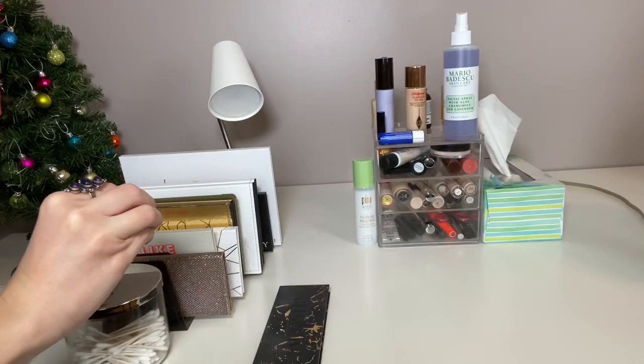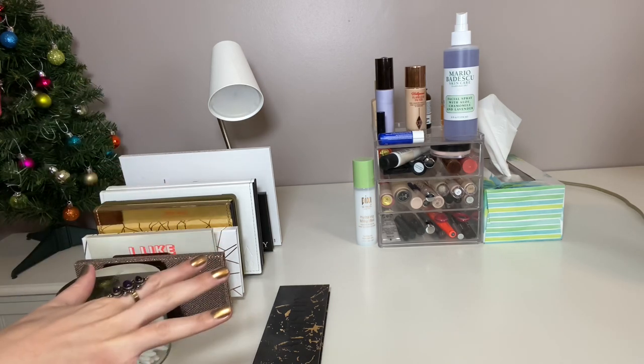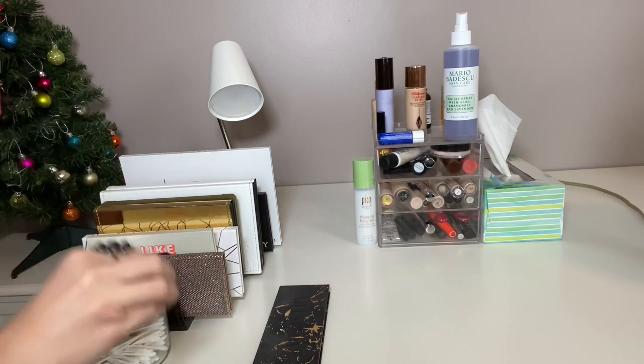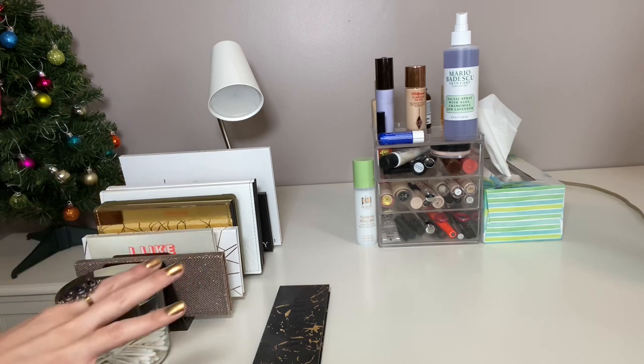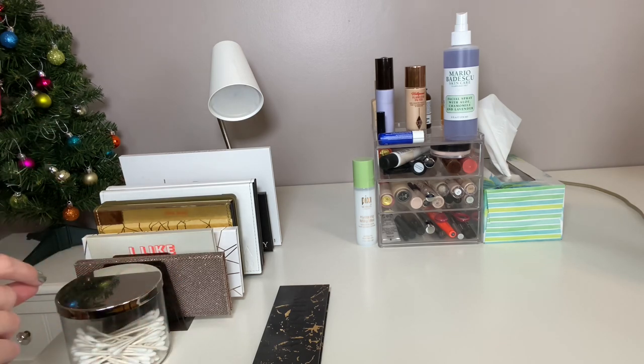I'll start with what's on the tabletop and then go through the drawers. If you want detailed videos, I have ranking videos on my eyeshadow palettes, blush, highlighters, bronzers — all of that — so my ranking makeup playlist will be in the description box. I also plan on doing an updated eyeshadow palette collection this month, hopefully within a couple of weeks.